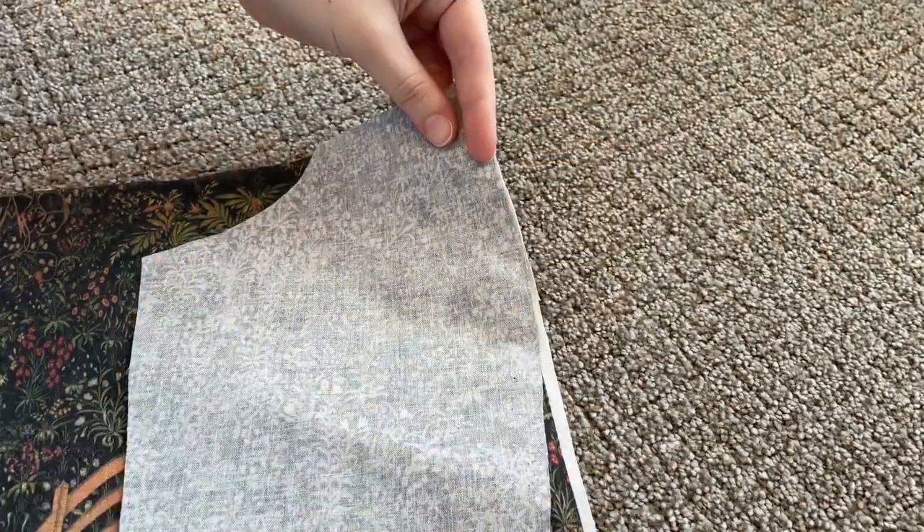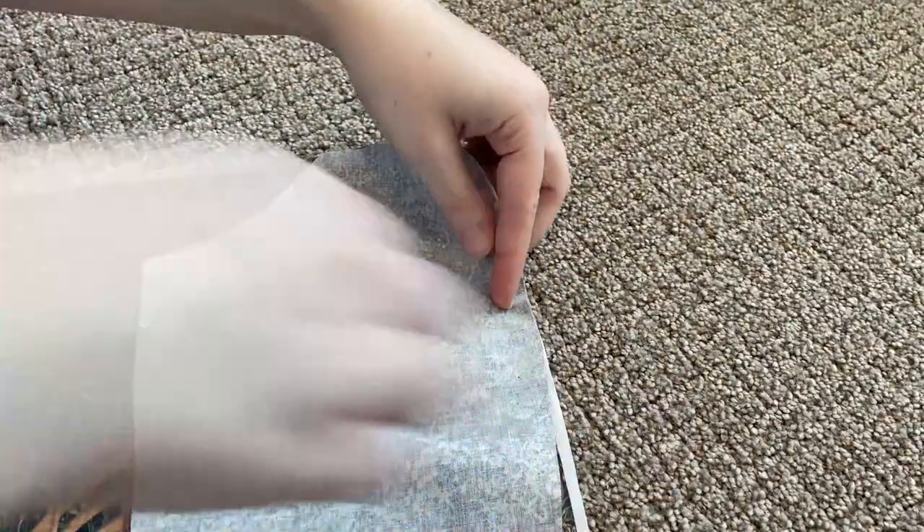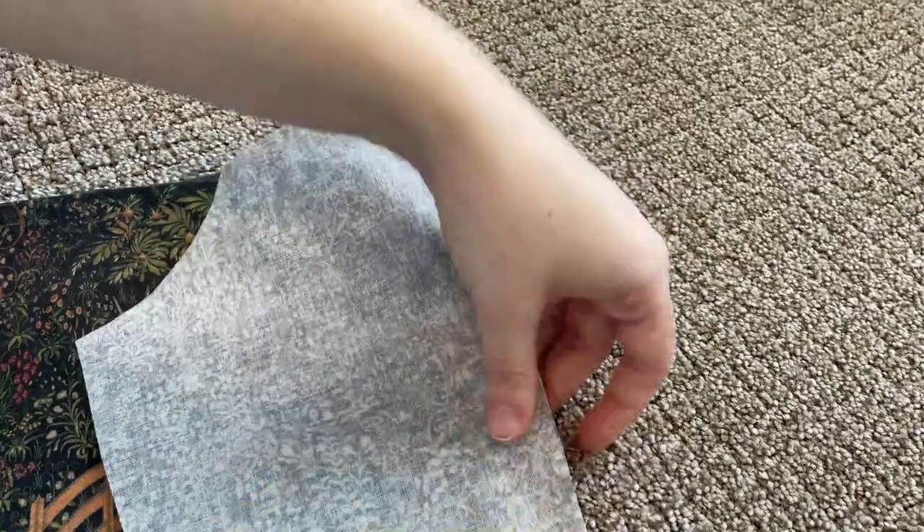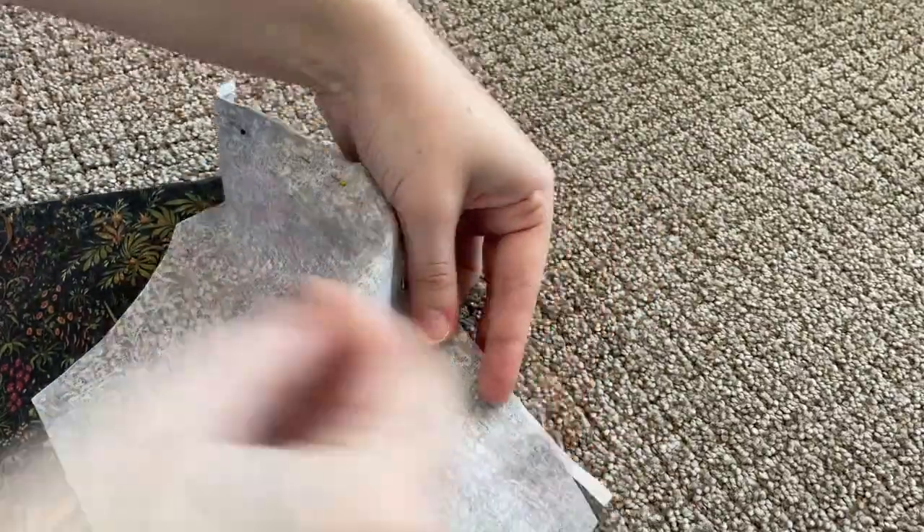Once all of that is done, I'm going to pin together all of my bodice pieces, leaving one of the side back seams open so that I can get my elastic in later.